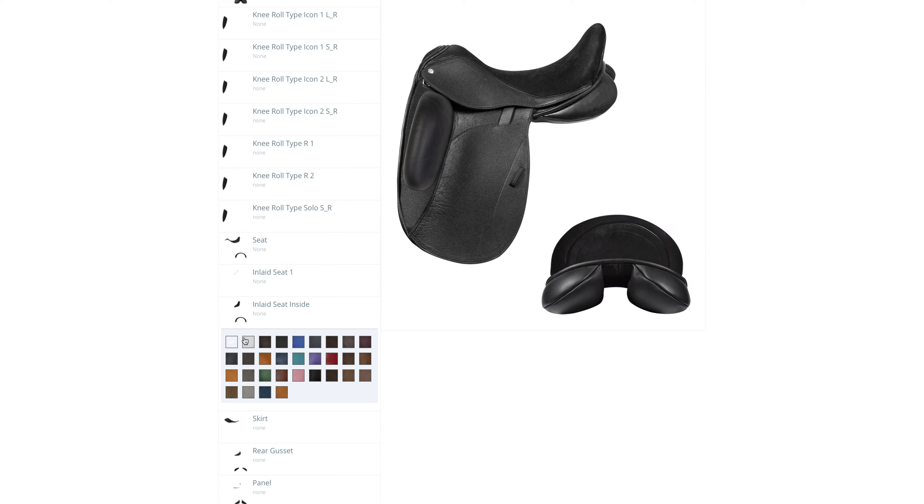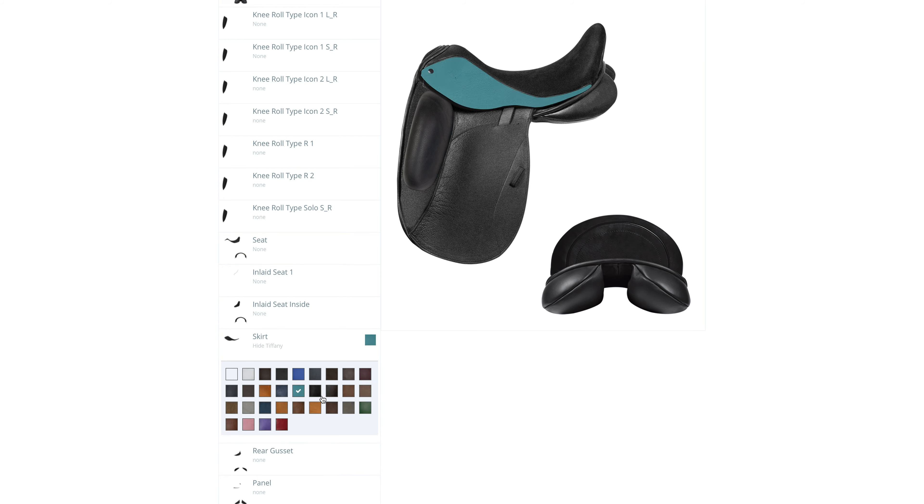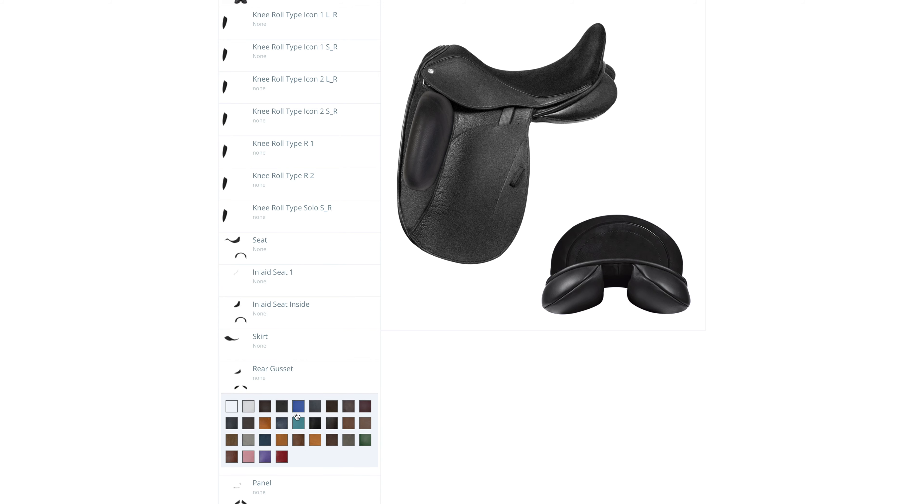For the front and back facing we have many different options. The options in the configurator are just the selection for what is in stock. If you want a different option that is not in our system, we can always try to source the material and color that is preferred.